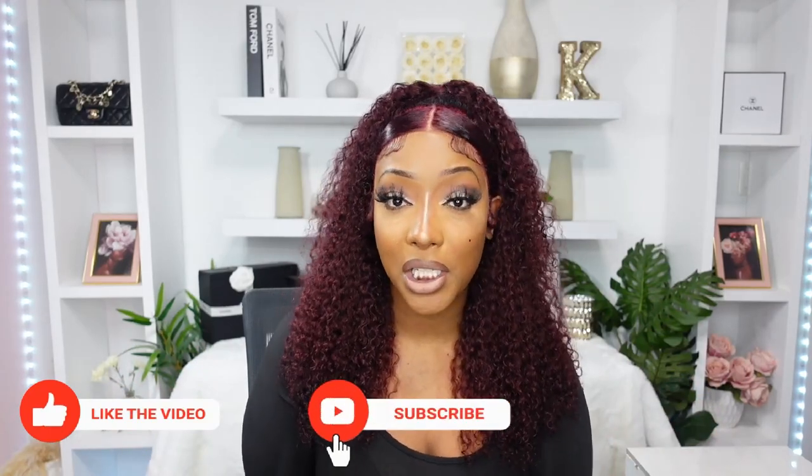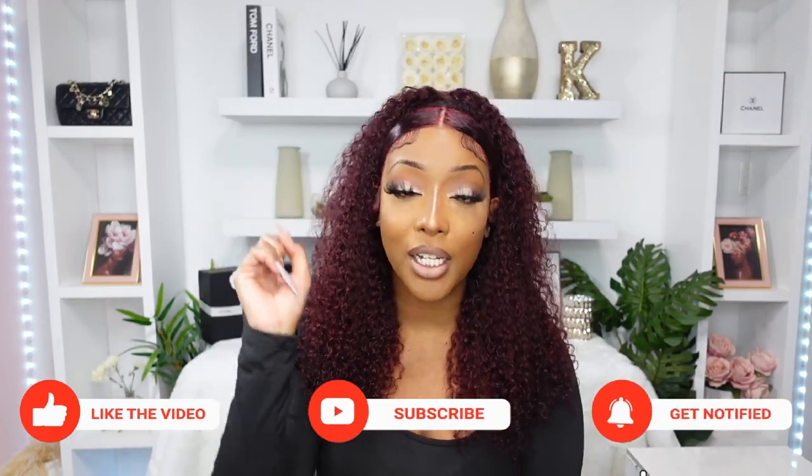Those are my final thoughts for this review. If you want to purchase this wig, I'm going to leave all the information in the description box. If there's a coupon code it's going to be down there as well, so click the description box — there's always some goodies. If you haven't done so already, subscribe to my channel so you don't miss out on any future giveaways or notifications. Make sure you turn the bell on so you don't miss out. I'll catch you guys later in another video real soon — bye for now.